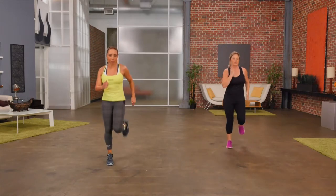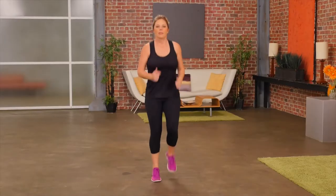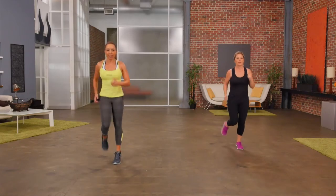Our next move, we're just going to move into a simple jog. So that movement just a little bit bigger this time. If you're not comfortable with jogging, stay with the march. Jog it out.